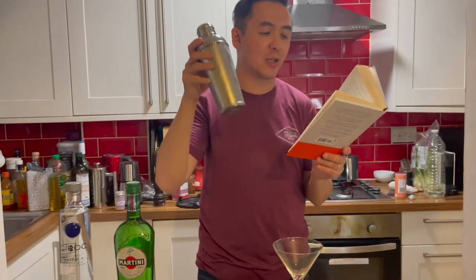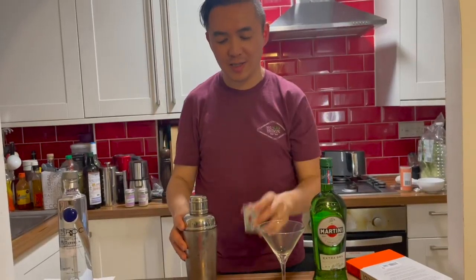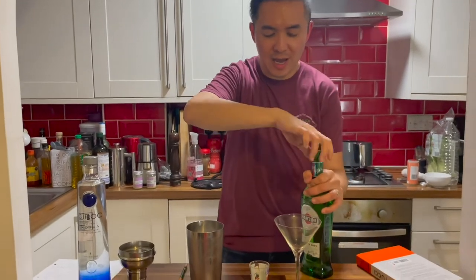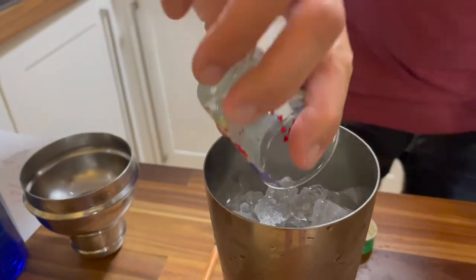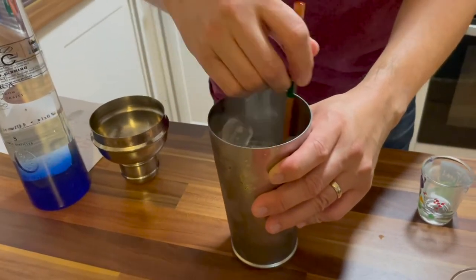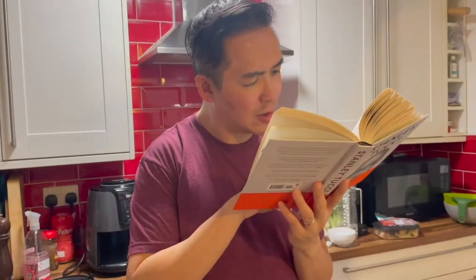So I will read it out loud now. You take a glass beaker and fill it with ice — so this is a shaker. Then you pour half a good shot of dry vermouth. Let me get my shot glasses. So it says to pour in half a good shot of martini. That's a bit more than half. Then stir it well for 15 seconds and let it sit for 30 seconds.